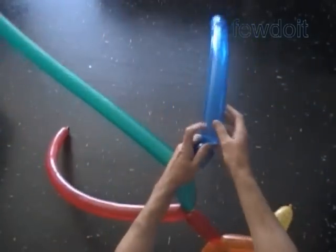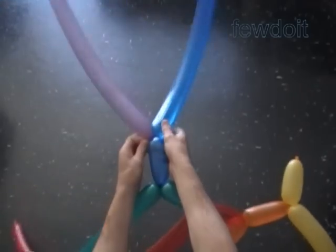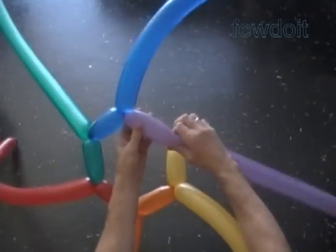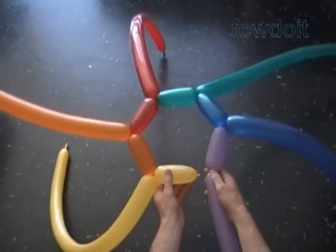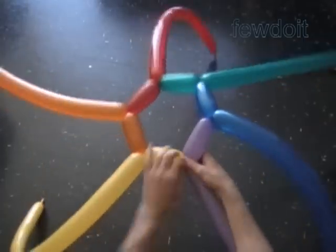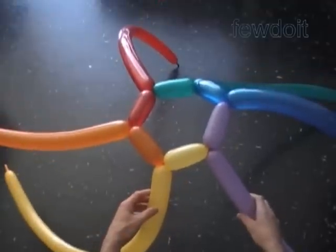Twist the first blue bubble. Lock the free end of the first blue bubble with the nozzle of the purple balloon. Twist the first about five inch purple bubble. Lock the free end of the first purple bubble with the nozzle of the yellow balloon. We have made the first row of the head.